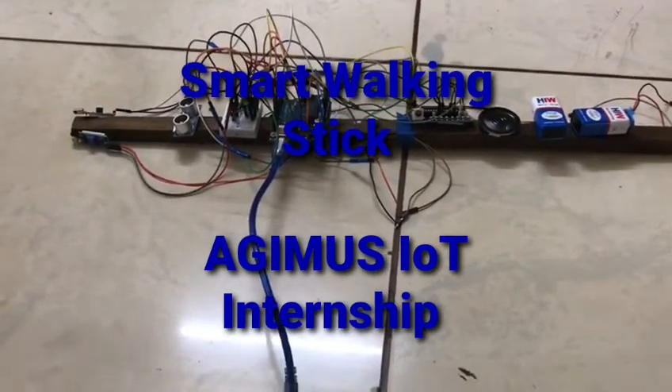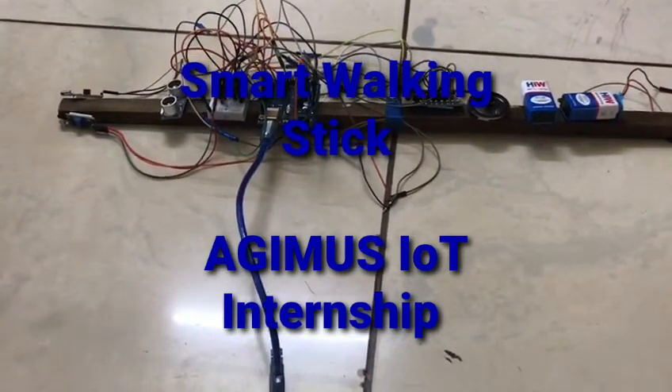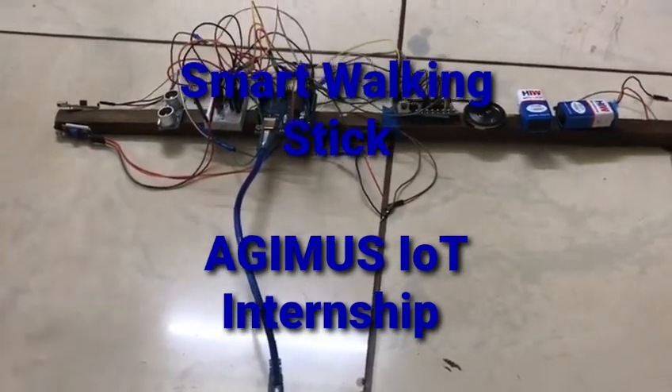The LED blinks in any kind of obstacle detection. And lastly, the APR3383 voice module plays the messages accordingly. Now let's see the walking stick.